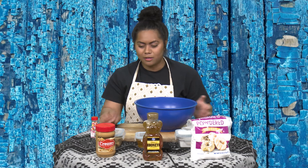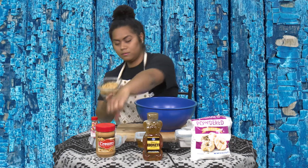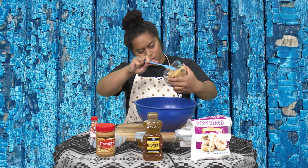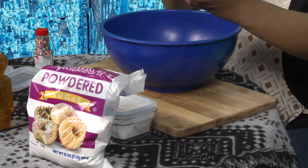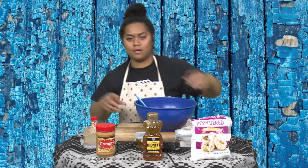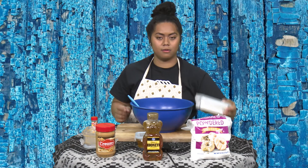But let's get started. I already went ahead and measured all of my ingredients out. So I'm going to take my peanut butter first — this is just one cup of peanut butter. I'm going to take my spoon and put it into the bowl. Then I'm going to take the powdered sugar — you need two cups of powdered sugar.